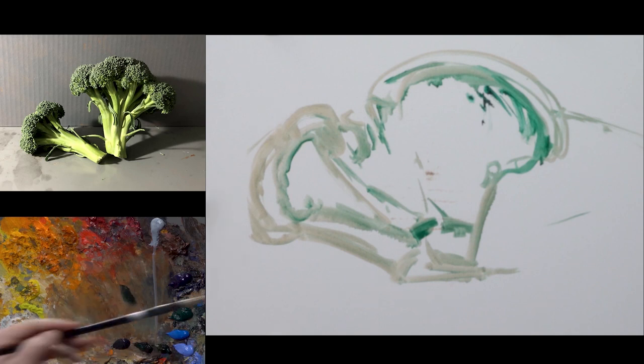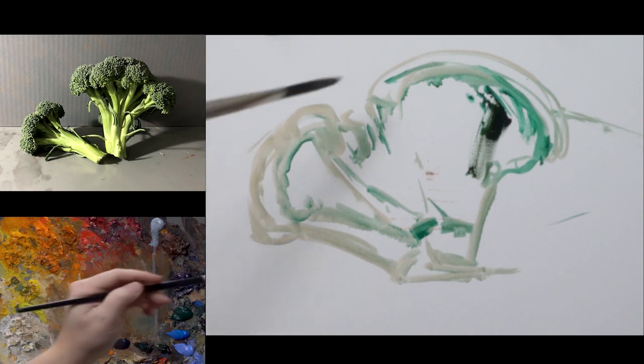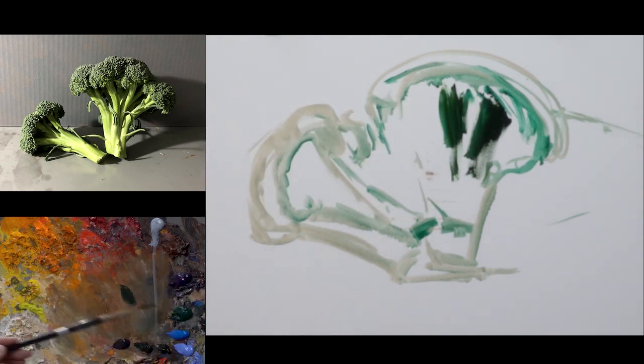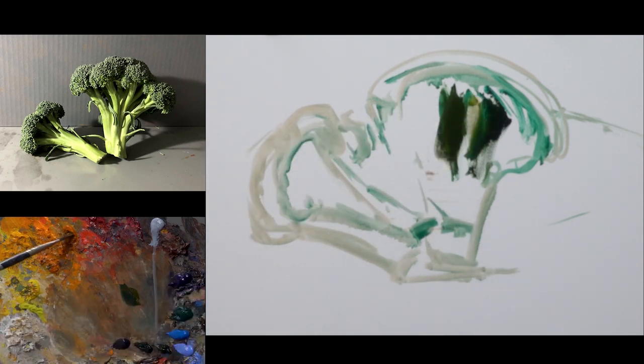Initially I'm going to be mixing two warm versions of green for those initial darks. On the palette I've added a couple of brands of sap green, which is a warm, earthy green. I've also added a couple of cool greens — one viridian, which is a cool green, and also phthalo turquoise, another cool green.